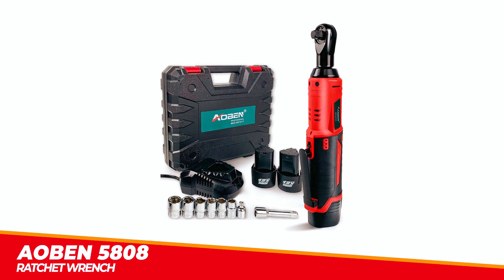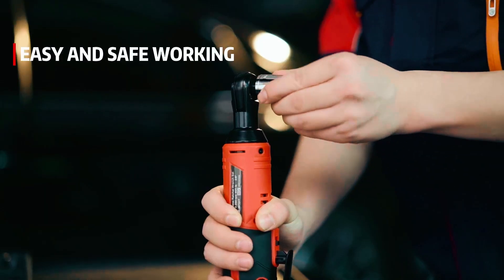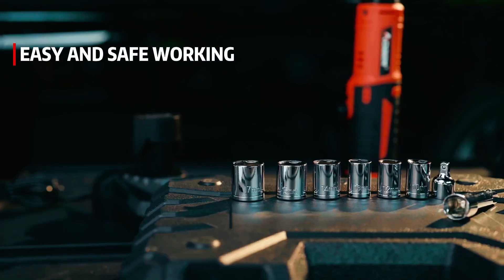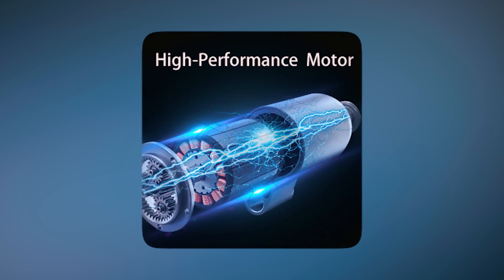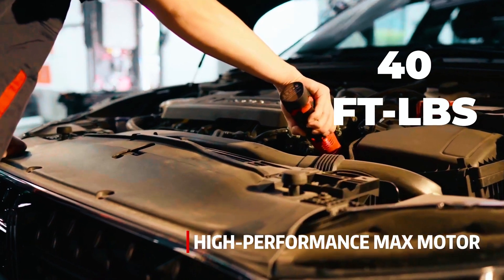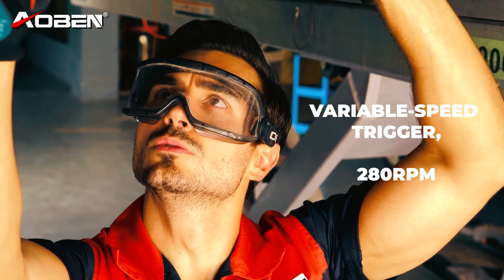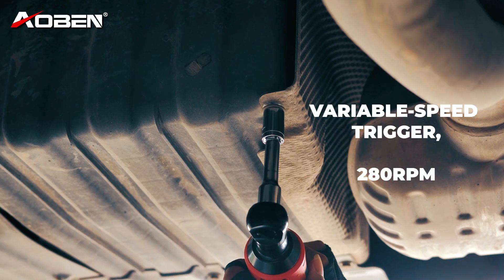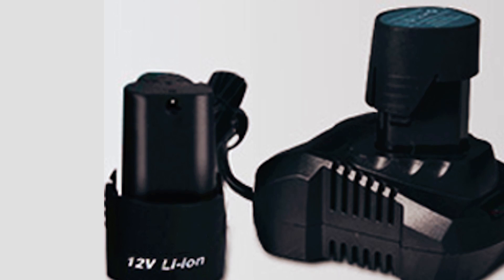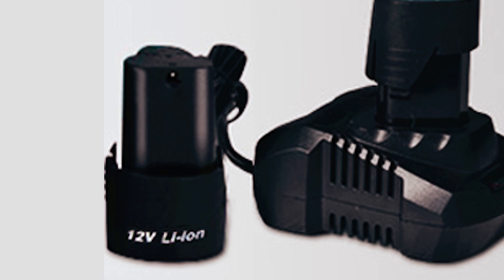The Elbin 5808 Cordless Electric Ratchet Wrench is a powerful and reliable tool designed to make your work faster and easier. This ratchet wrench has a 12-volt max motor that delivers a torque of up to 40 feet-pounds for bolt and nut installation or removal. Its variable speed trigger allows for superior control and fastening speed of up to 280 revolutions per minute. It comes with two long-lasting rechargeable 12-volt lithium-ion batteries and a 60-minute fast charger, ensuring you always have a battery ready for your next job.